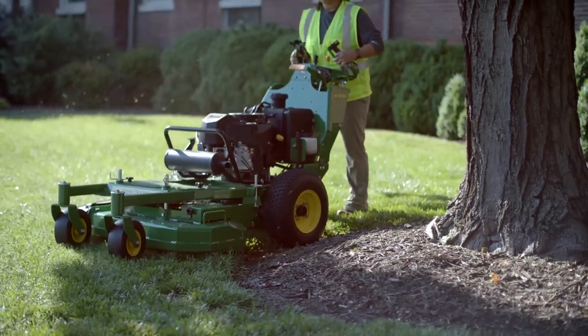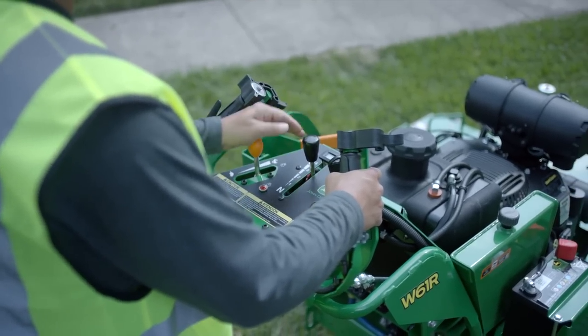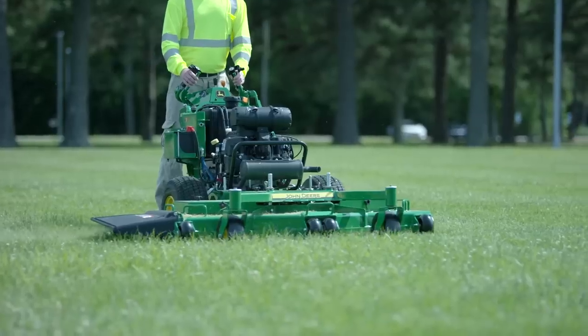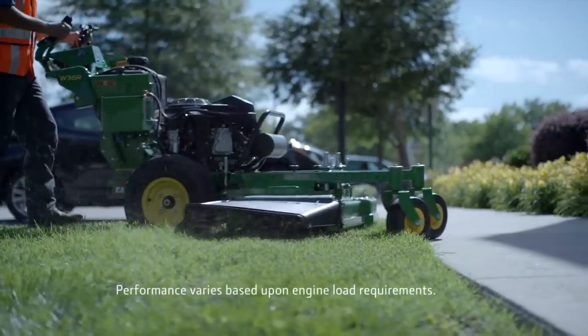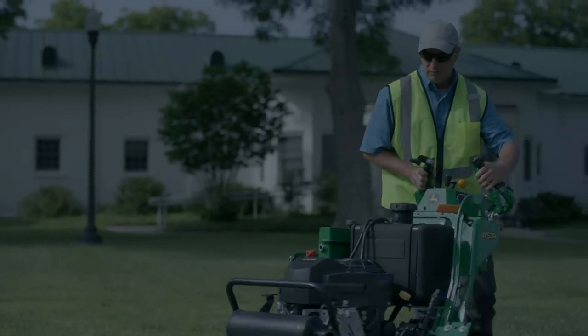Both the M and R series feature hydrostatic drive systems that provide positive reverse for more power and smoother operation. The infinite ground speed adjustments on both units enables a smoother transition from one speed to another. And a reverse speed of 3 miles per hour allows operators to back out of tight mowing spots quickly.